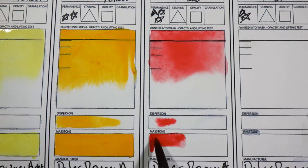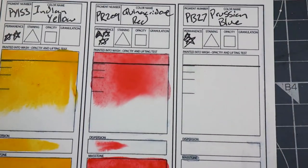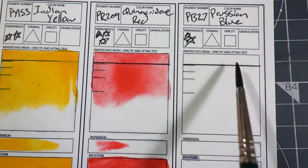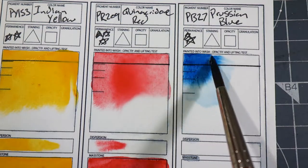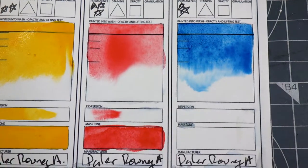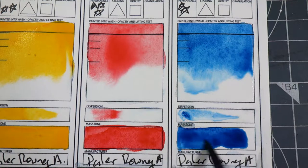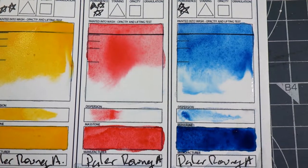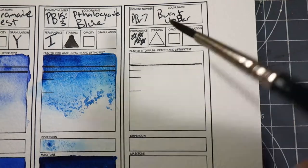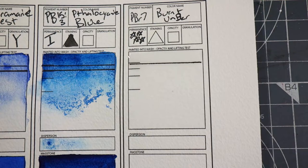The Quinacridone Red is pretty weak for a Quinacridone color. Normally a Quinacridone color has great dispersion, but this one doesn't really seem to have good dispersion or good saturation, so I'm going to assume there's probably some kind of binder or filler in this color. It's still really pretty but I think when I replace it I'll use one from another brand. The Prussian Blue is very staining and acts basically like you'd expect a Prussian Blue to act.